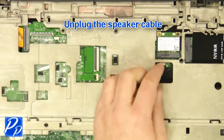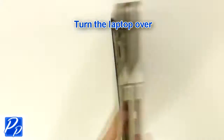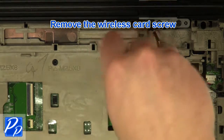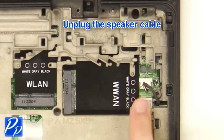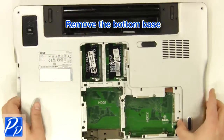Unplug the speaker cable. Turn the laptop over. Remove the wireless card screw. Remove the wireless card. Unplug the speaker cable. Remove the bottom base.